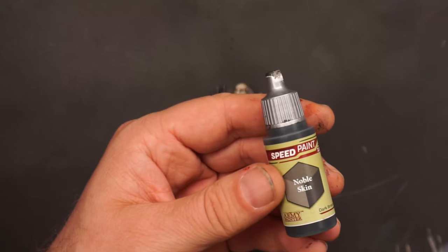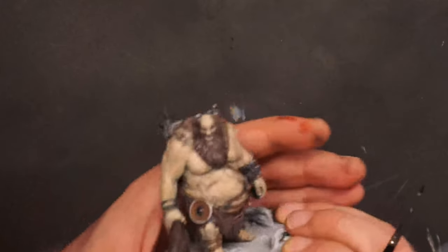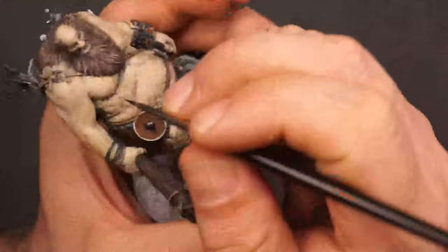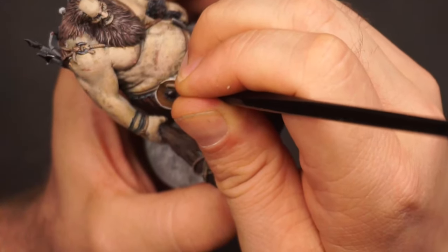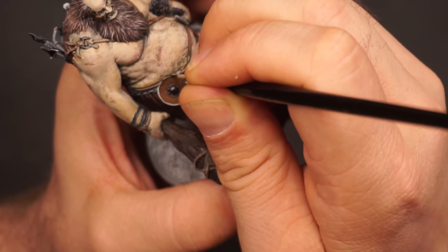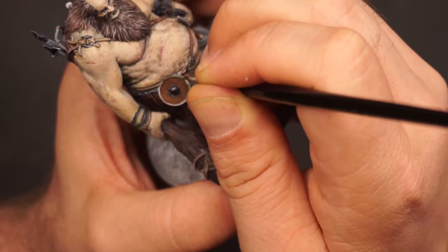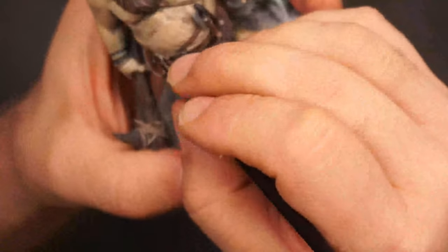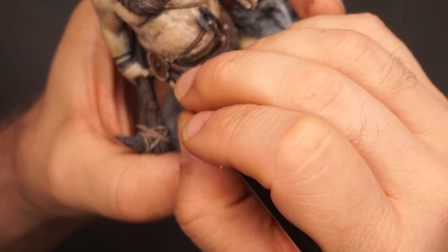This just shows how fast you can do a paint job and still get a decent result for a miniature to go on the table in a game like Dungeons and Dragons. I'll use Noble Skin on the edge of the shield. When using speed paints, it's very important to always have a very light background — it's almost like using a paint book, just in 3D. If you paint outside the lines you have to erase it and do it over again.